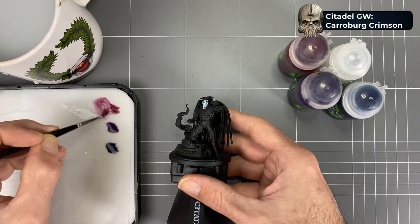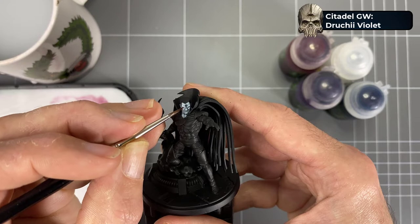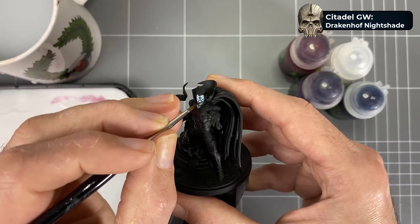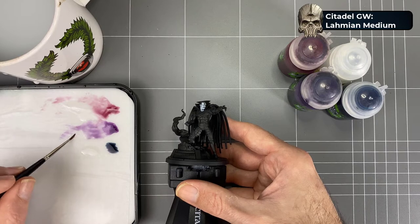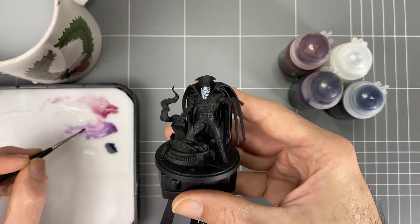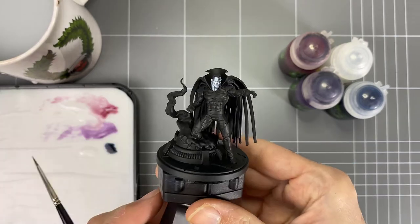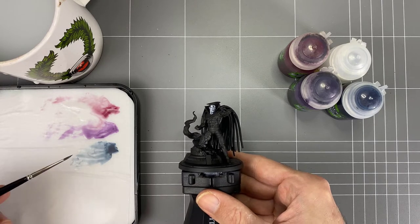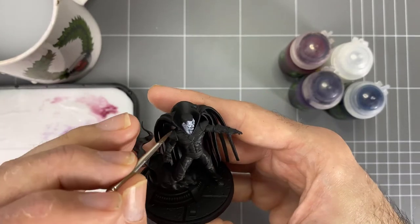Beyond that, we're doing some final color work with glazes. Using GW shade colors — the magenta, the purple, and the blue — mixed with Lahmian Medium. About three drops of Lahmian Medium to one drop of shade color. You'll see me come in with each of these colors and add a little bit of color into the face to make it more lively — reds, blues, and purples into the recesses and shadows to give something that's more alive and lived-in, rather than just plain blue-white.